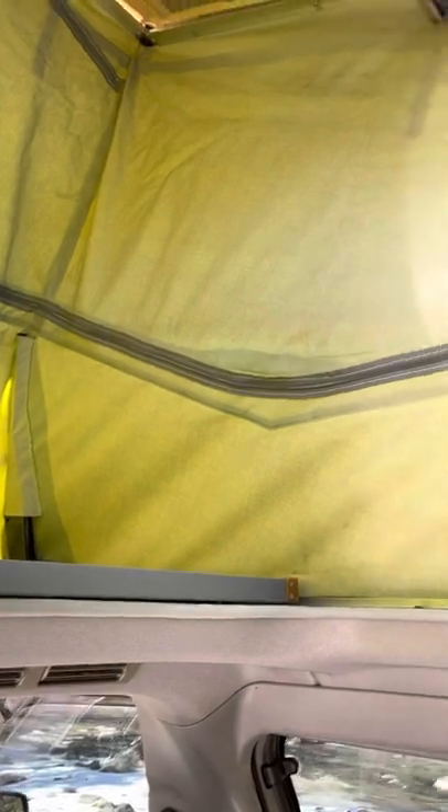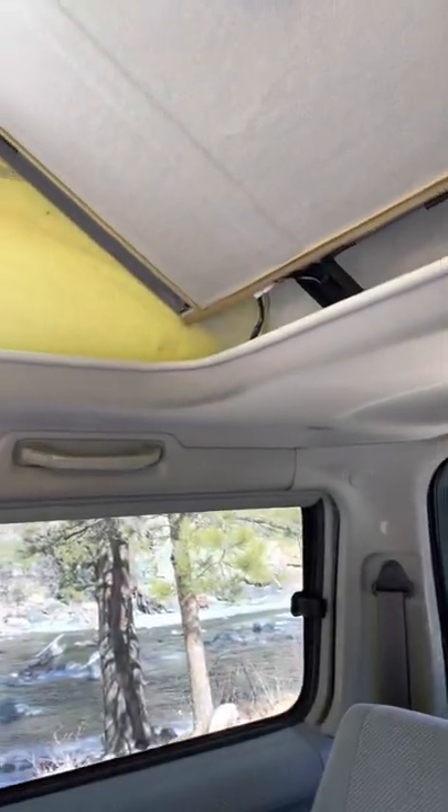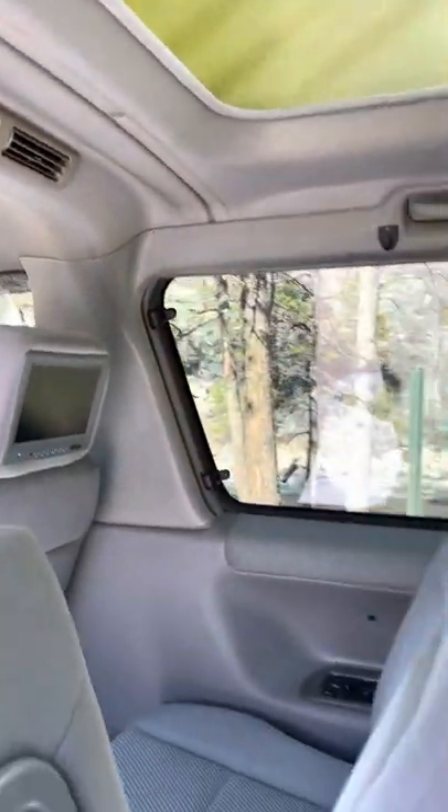One of the key elements here is the sleeper top. Right now it's folded up so that there's a lot more headroom — probably seven, eight feet of headroom. And you've got an area up here which I'll show you how you sleep in that area.